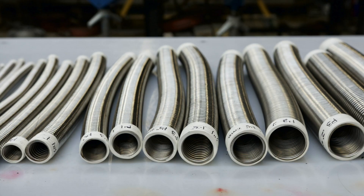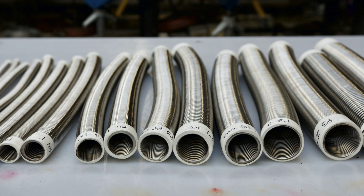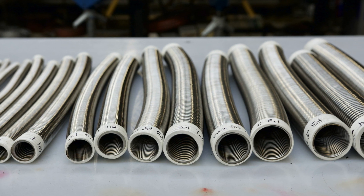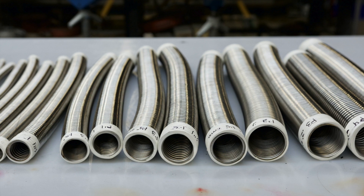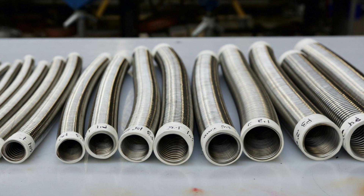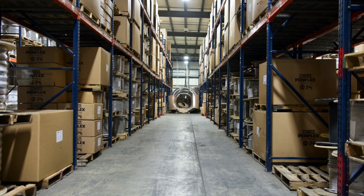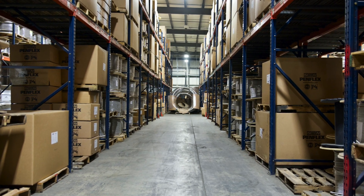The other significant difference between the P3 and the P4 is size. The P4 has a wider range in sizes, running from ¼ inch to 4 inch, while the P3 is available up to 2 inch. As you can see, we have lots of P3 and P4 in stock so it's readily available.